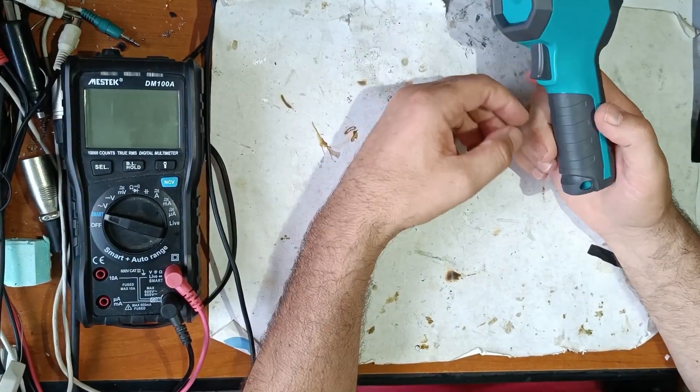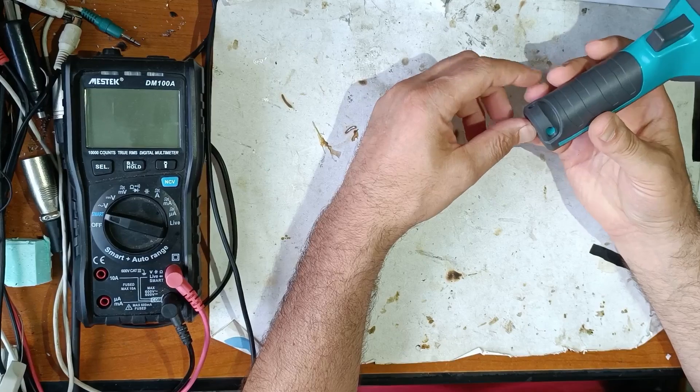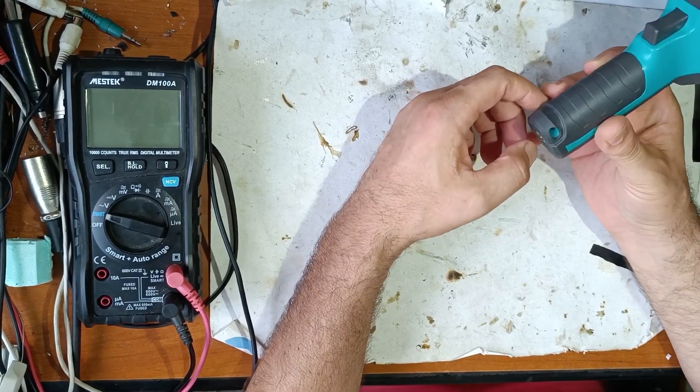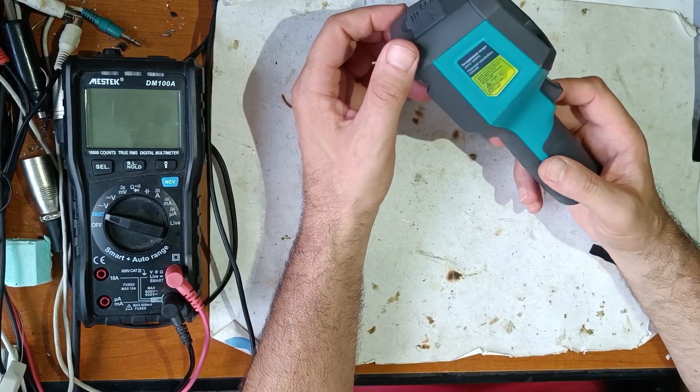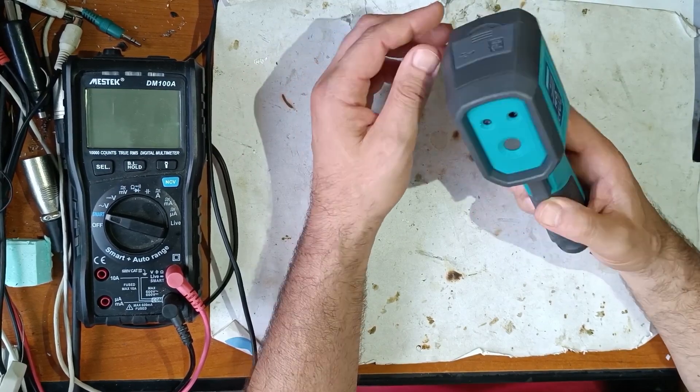Now let's get to the camera. It has very good quality, with a battery inside, though I don't know how many hours it should last.